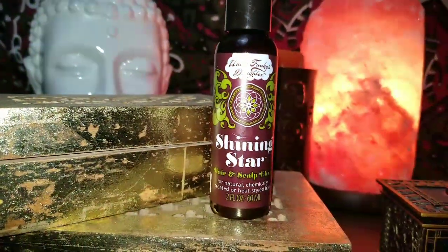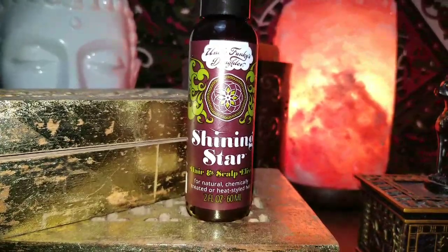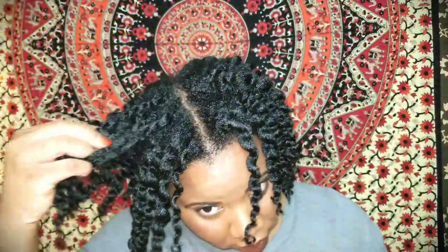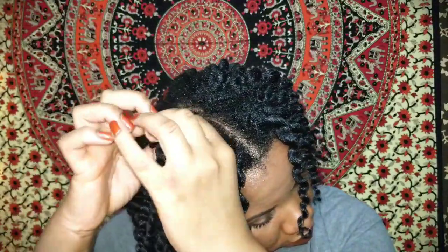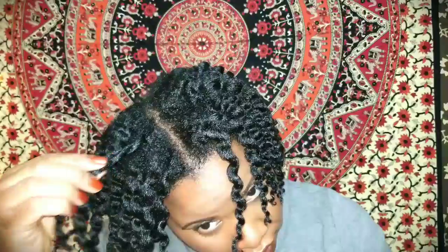This is the next day — my hair is all dry and shrunken. I'm going to take the Shining Star Hair and Scalp Elixir, which is an oil, put that on my hands to take apart my twists, add a little more shine, and eliminate any frizz. When I took my twists down it was so easy — they literally just fell apart. My hair was so soft, it took no effort at all.